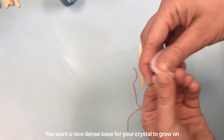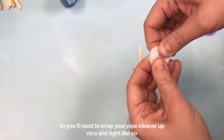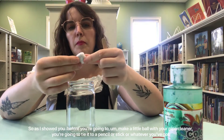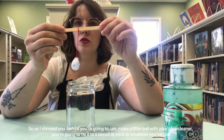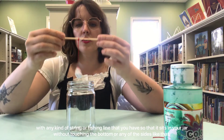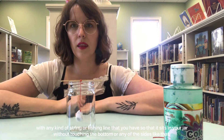You want a nice dense base for your crystal to grow on, so you'll need to wrap your pipe cleaner up nice and tight like so. You're going to make a little ball with your pipe cleaner, then tie it to a pencil or a stick or whatever you've got with any kind of string or fishing line, so that it sits in your jar without touching the bottom or any of the sides.